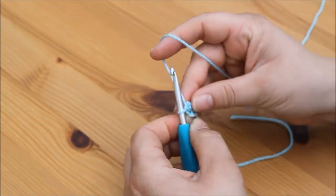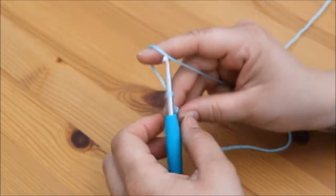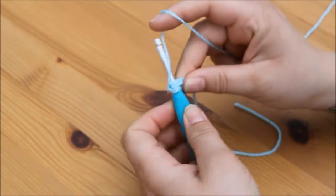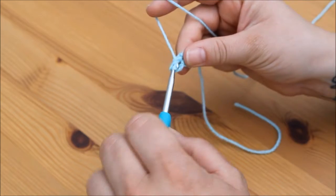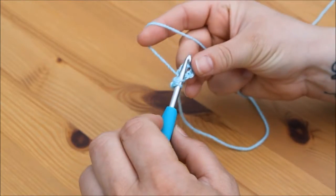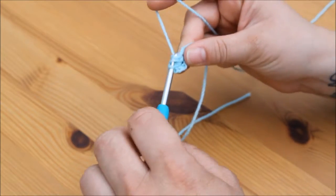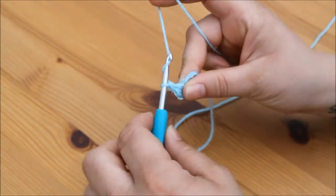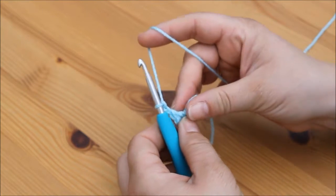We're going to form our first cluster of three by chaining three — one, two, three — and then making three trebles into the circle in the middle. Yarn over, insert, yarn over, pull through, yarn over, pull through two, yarn over, pull through two — that's one treble. Repeat for two more trebles to complete the cluster. We're going to chain two for our corner — one, two — and then do another cluster of three straight back into this same middle space.